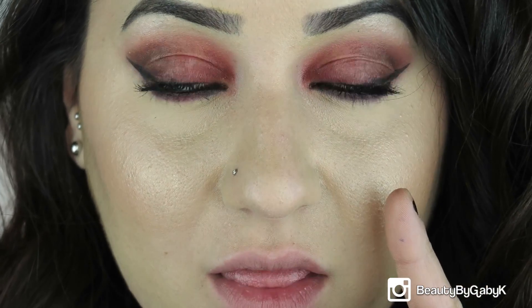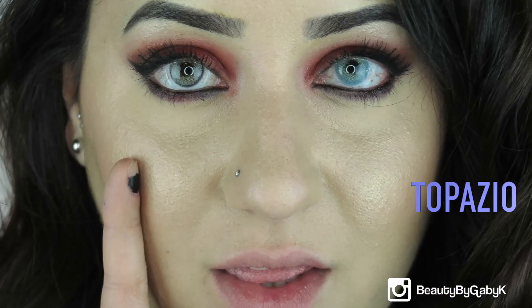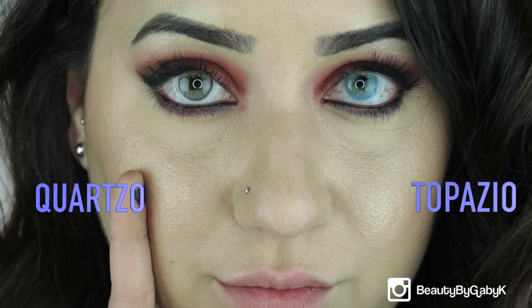These right here are the Solotica Topacio, and these are the Quartz So. The Quartz So is definitely more of a gray-tone blue, while the Topacio is like an ice blue type of color. So if you're looking for a brighter eye color, definitely go for the Solotica Topacio. But if you're looking for more of a natural look, I would go with the Quartz So — I am just in love with it.